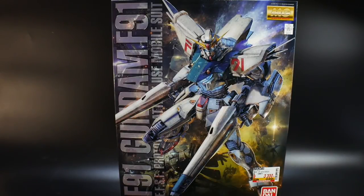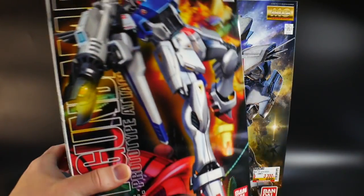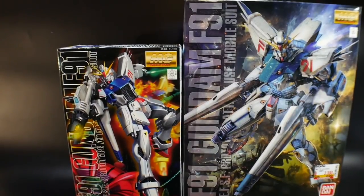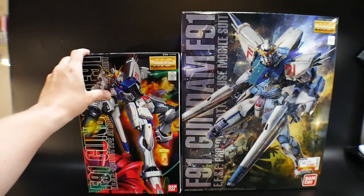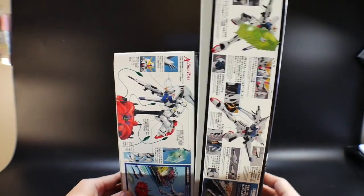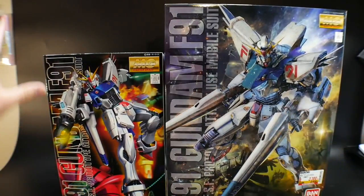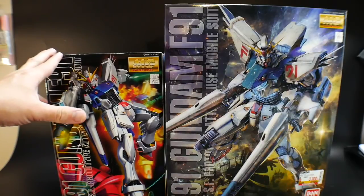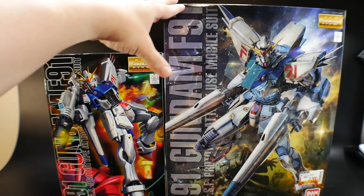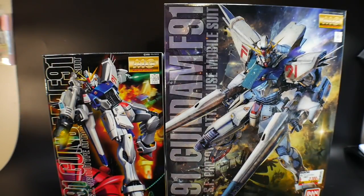I'm really excited to build this because I haven't built the 1.0, and I actually have that right here — it's just been chilling in the box. There's a significant size difference between the two. The 1.0 box is a little thicker, but the 2.0 is wider and taller overall, and the stand on this one is a little more bulky, so I think it's just gonna have a lot more pieces for the gimmicks.